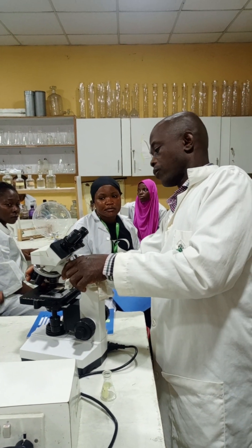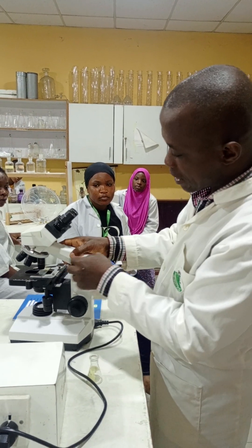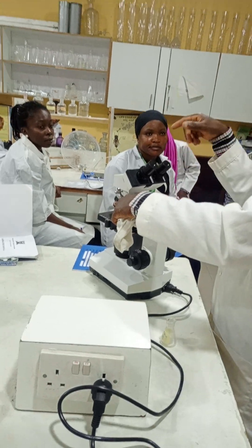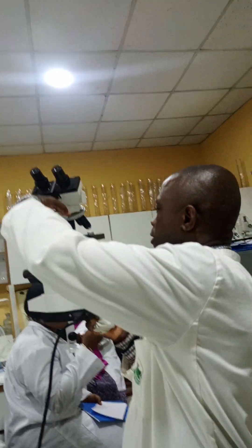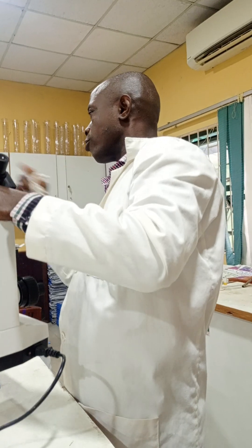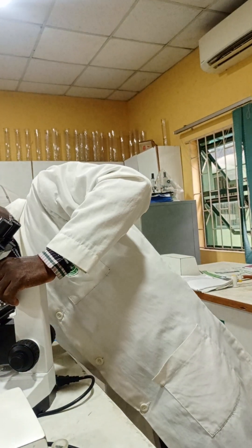Inside the objective lens, there are also lenses that magnify the image. Any objective lens that faces your specimen — check the color band on it. A red band is times 4. A yellow band is times 10. A blue or green band is times 40. The one that looks creamy or white is times 100. Those are the four objective lenses.